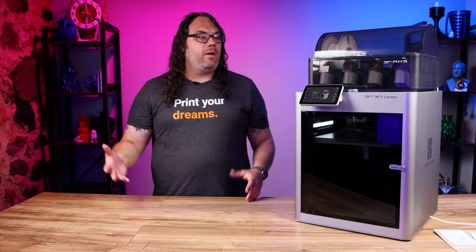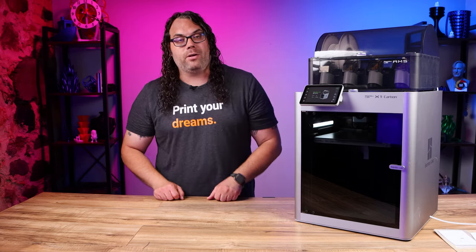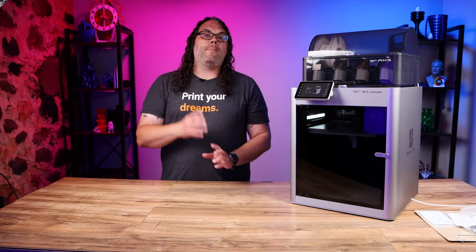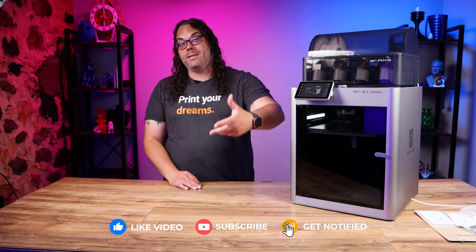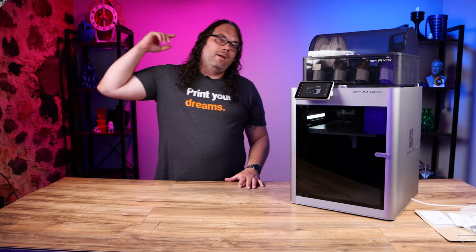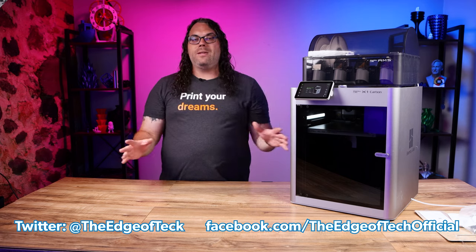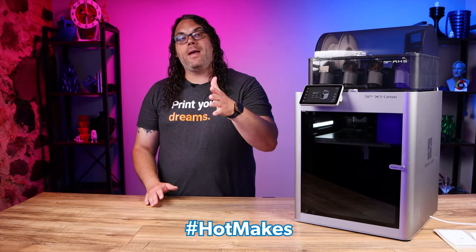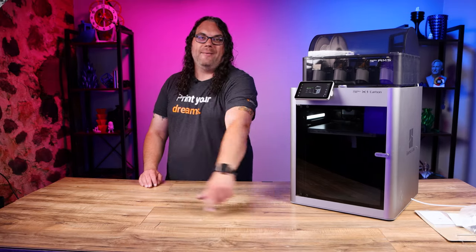I didn't go over everything that comes in the box since other people have already covered that — I just wanted to give you a quick tutorial on getting up and going for your first print. Jump on, get your first prints done, it is amazing to see this thing print. Check out videos from Bambu Lab and other creators to go further. Tag me on social media at The Edge of Tech — I'd love to see your first prints, and use hashtag hotmakes for the Monday night show. Thanks for watching, see you next time!